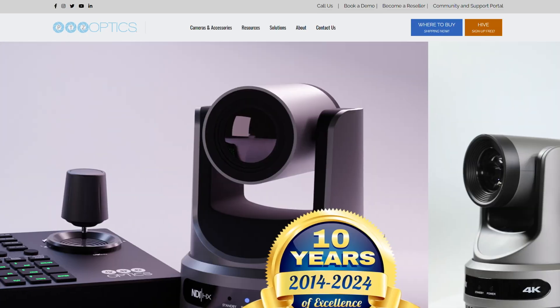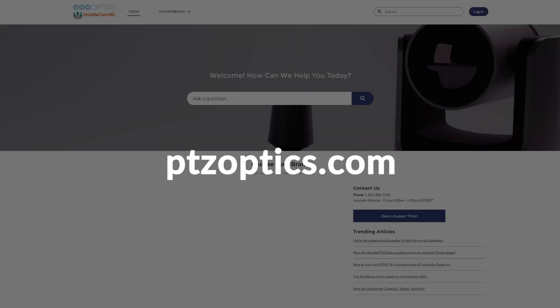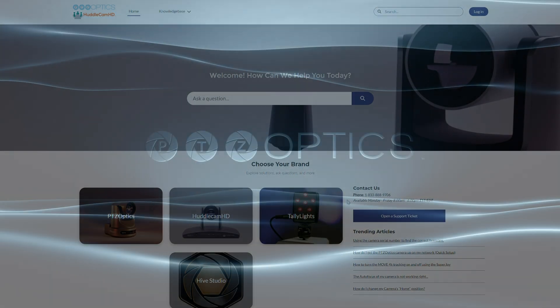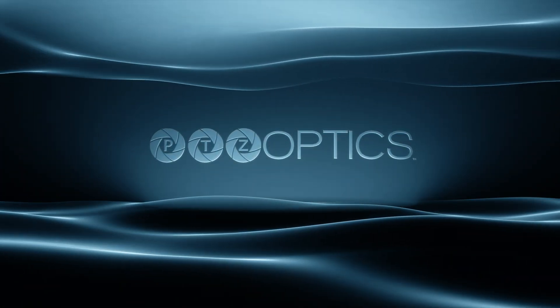For further assistance, reach out to our support team. For more tips and support, visit the PTZOptics website at PTZOptics.com.